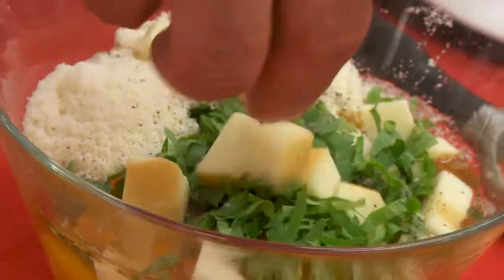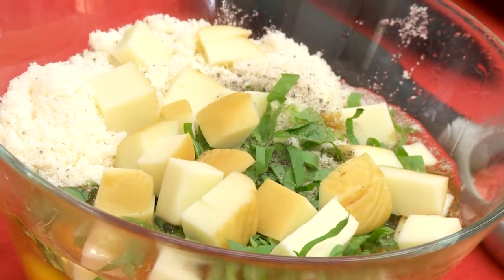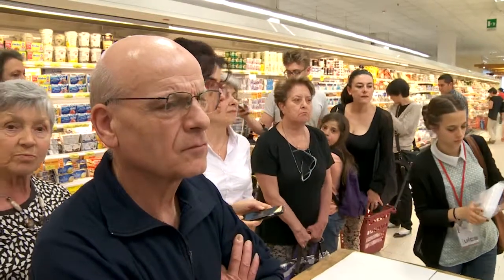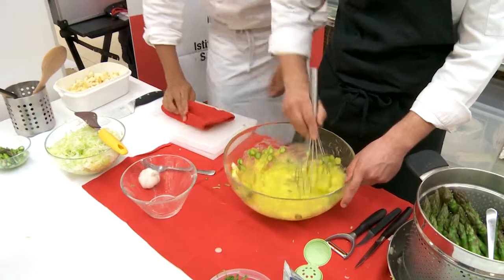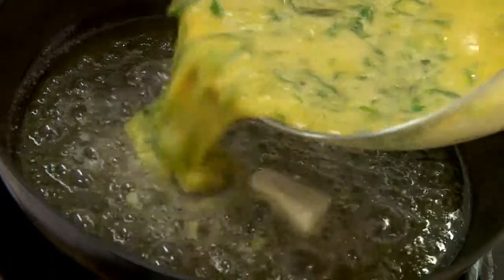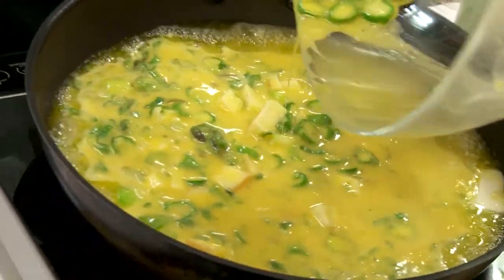Sbattiamo le uova aggiungendo sale e pepe e il formaggio grattugiato. Aggiungere nuovamente gli asparagi e i porri. In una padella antiaderente aggiungerli e lasciar cuocere per 3 minuti per lato.